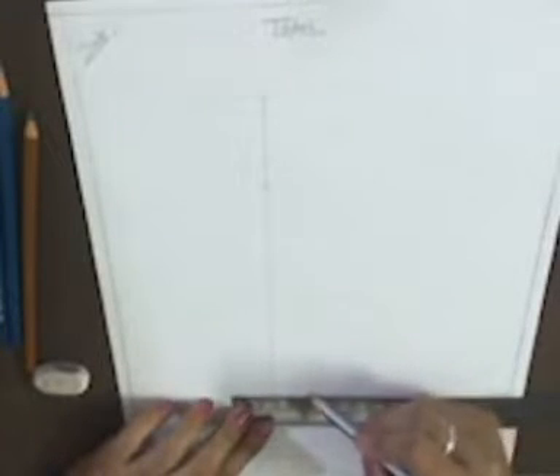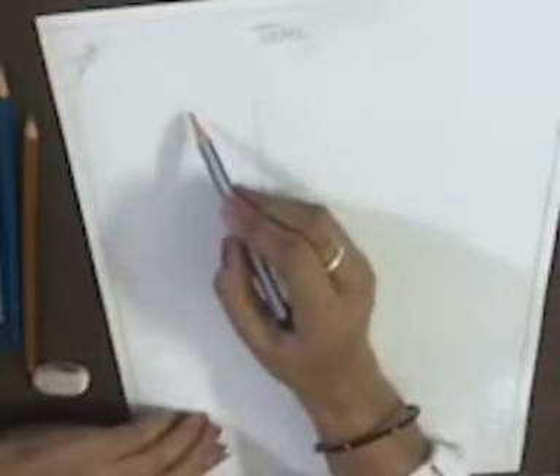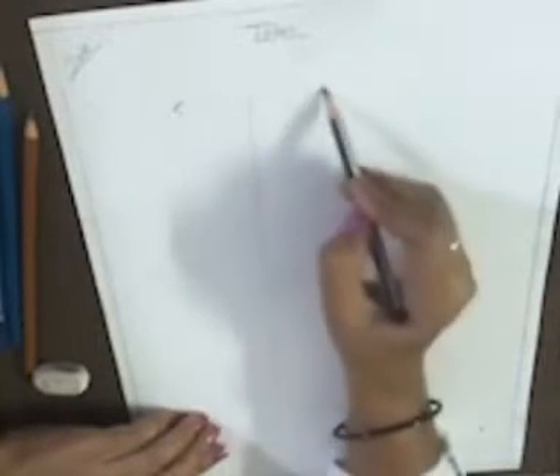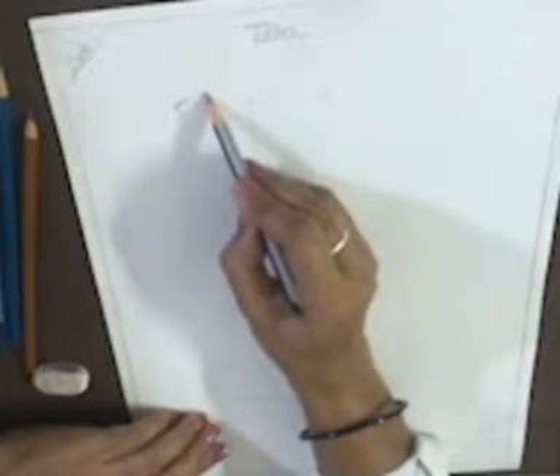And at the bottom side, again draw a horizontal line of 2 inches — 1 inch from either side and 1 inch on the other side. Now at the top, draw an oval shape like this. If you are having a problem drawing it, make a C on both sides of the line and join them like this.